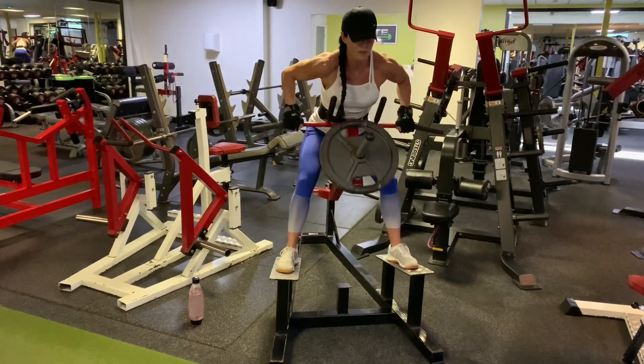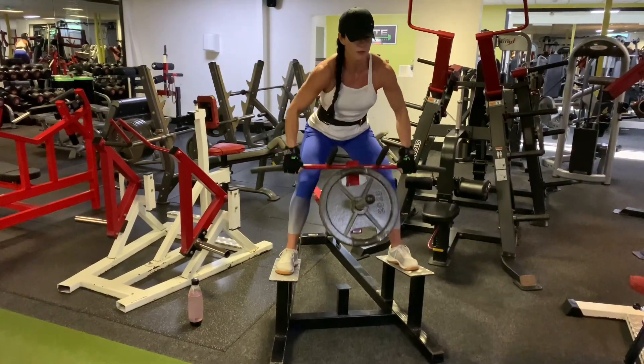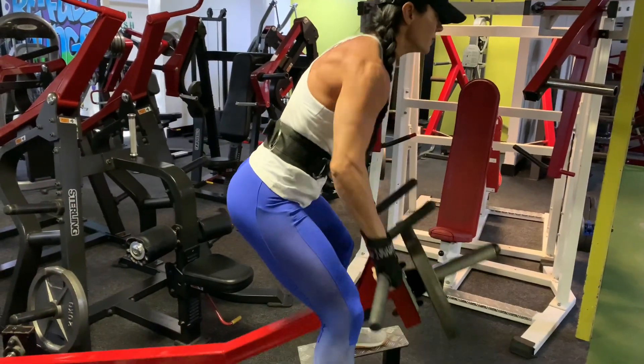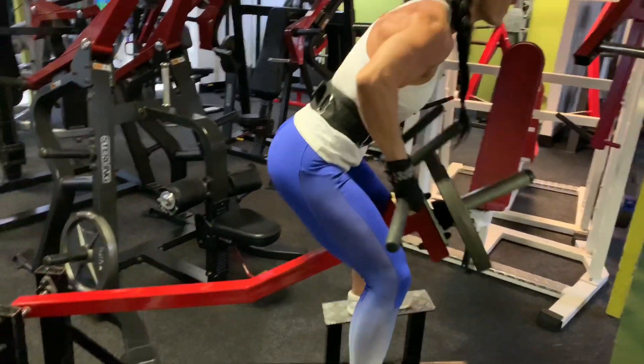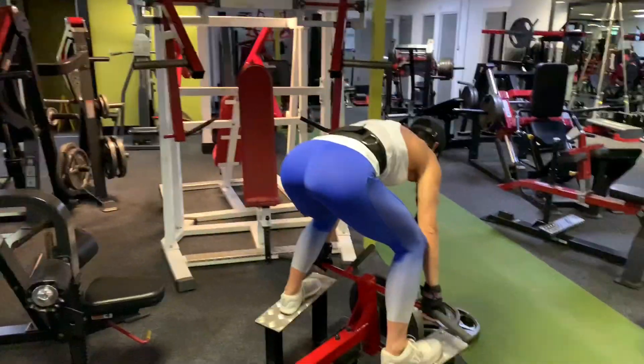You want to make sure you get full extension on every single rep. Allow the arms to go nice and straight, but do not allow them to jerk and pull into the elbow joint. Extend all the way down and then squeeze all the way back up again, keeping the gaze forward the entire time and keeping the navel tucked towards the spine to protect the lower back.